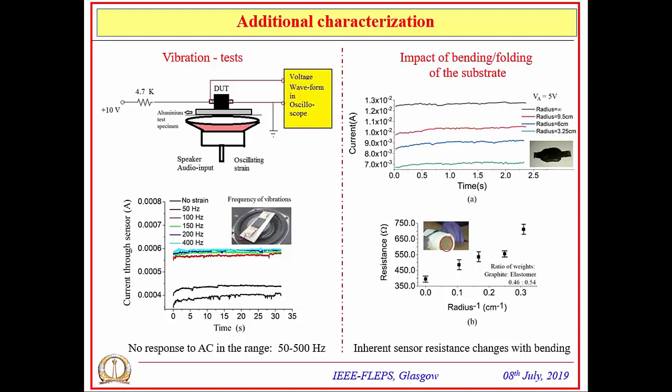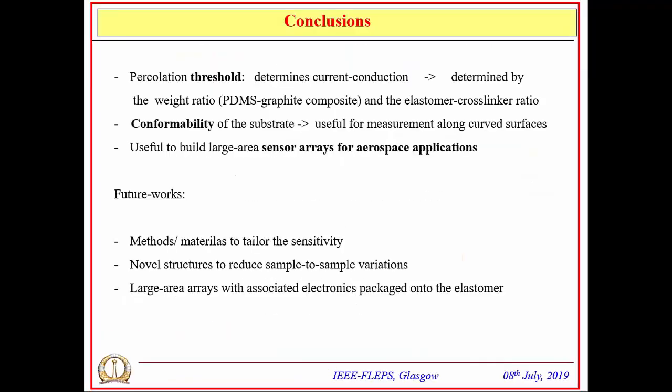Additional characterizations were performed to check whether vibrations impact sensor performance. Within an audio frequency range of 50 Hz to 500 Hz, the sensor did not pick up AC signals, but there was a shift in DC current at different frequency values. Another characterization examined the impact of bending itself on the inherent zero-strain resistance of the sensor. Wrapping the sensor to different radii of curvature produced measurable changes in the DC resistance value at zero strain.